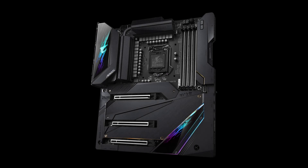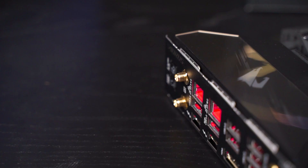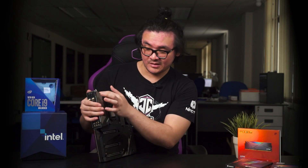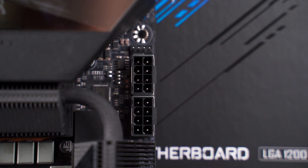RGB elements are still present on the motherboard but only at specific locations rather than covering the entire board. The heatsink on the Z590 Aorus Extreme is noticeably larger compared to the previous gen design, which will really help with cooling the VRMs. On the connectors such as the EPS 8-pin, DIMM slots, and PCIe, there is a metal armor shield at the back of the PCB to strengthen the ports so they don't come off if yanked.